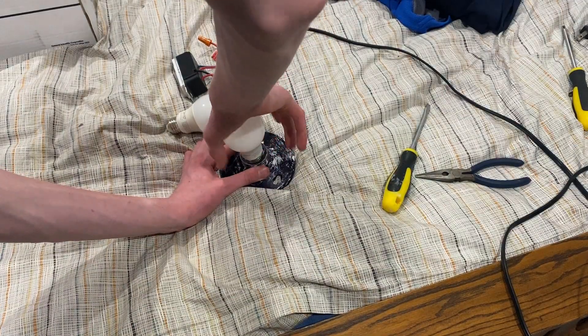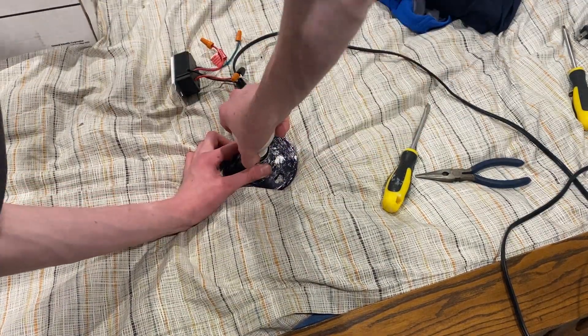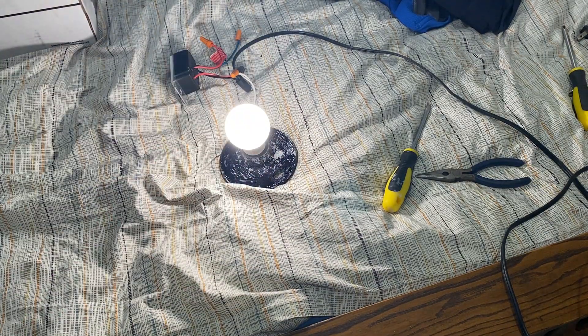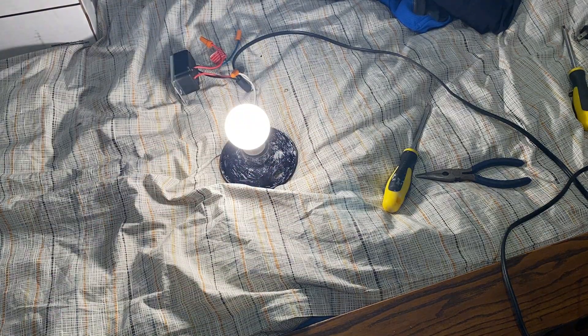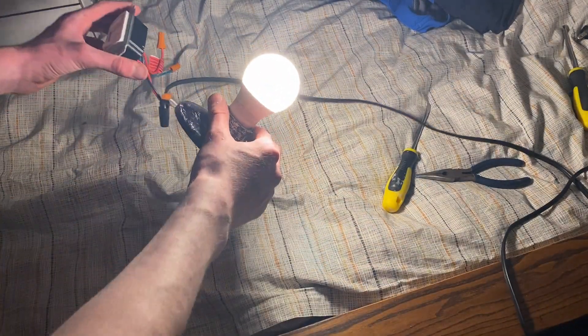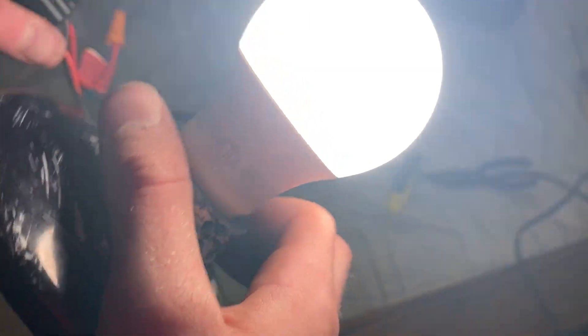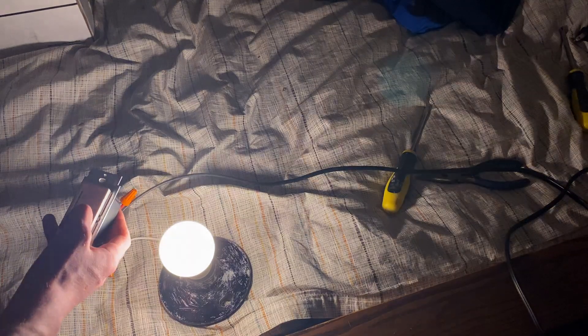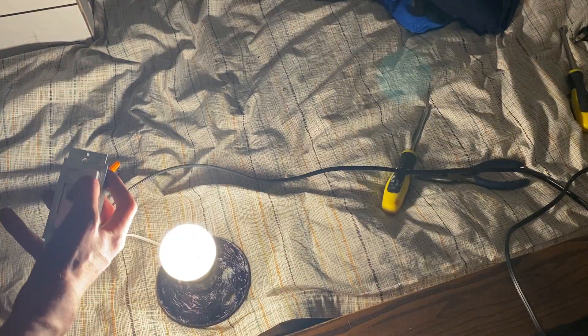With this bulb that I just found, I'll go ahead and pop the IKEA in. I'll cut off the lights again — I still have the LED dimmer hooked up. That's what it looks like when it's on. Let's go ahead and give it a dim test so you can see.